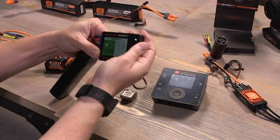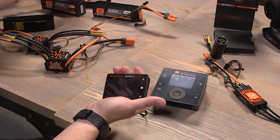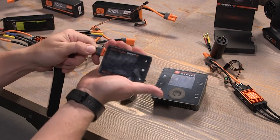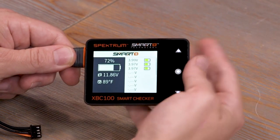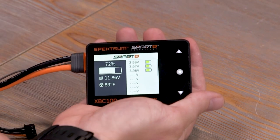When you plug in a smart battery — we'll grab our 2200 smart pack — all you need to do is just plug in the main connector, give it a second, and we have all of our smart battery data. We've got the percentage remaining and we've even got the temperature of the pack.